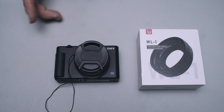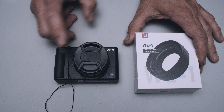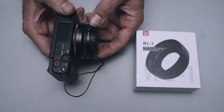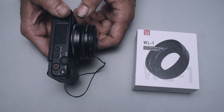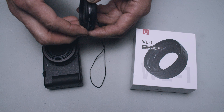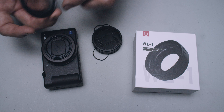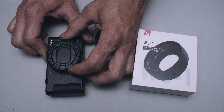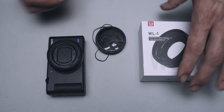We installed the Lensmate adapter to put filters on and ultimately put a Ulanzi WL1 on the Sony ZV1, and what we noticed was there's a considerable amount of play in this lens with the Lensmate adapter on. We're nervous and thinking we're not going to use that. The plastic ring that attaches with a quarter turn — you can move it around, as you can see in the footage. Not too thrilled about that, and it's plastic, which is another concern.